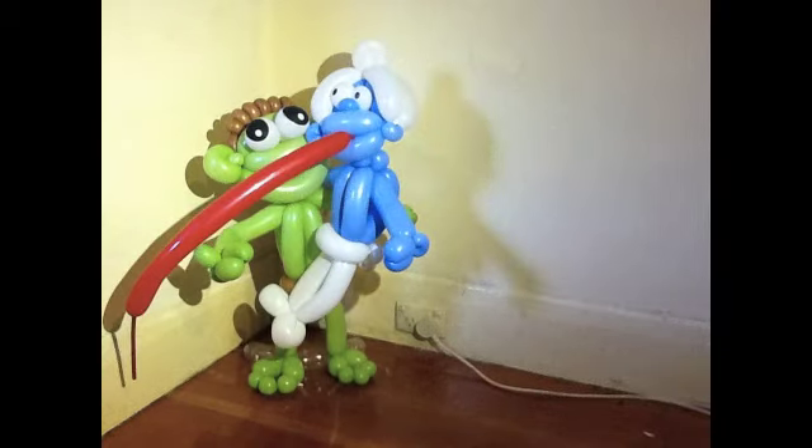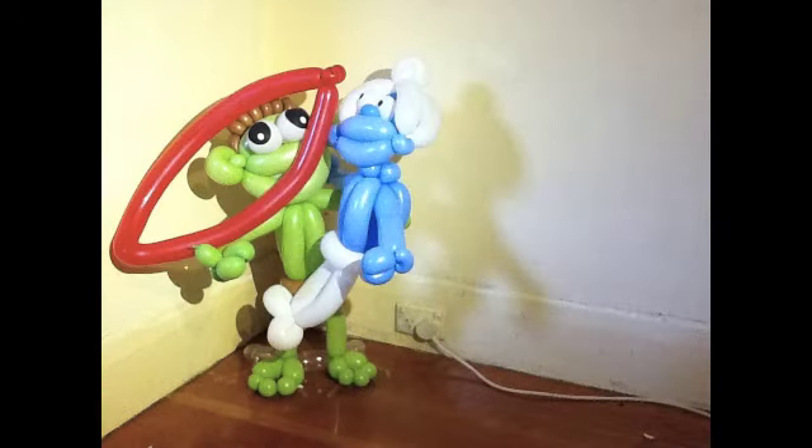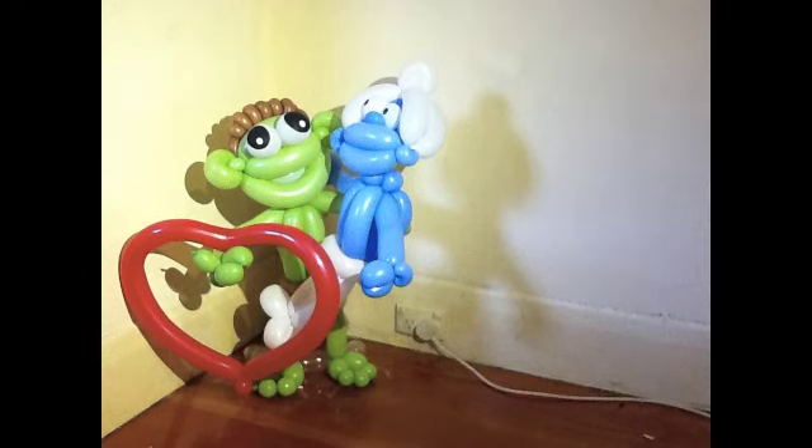Oh yeah, I almost forgot — do a love heart for a cheesy ending. Blow it up, twist it around a few times, and another couple. Ta-da! One love heart. Cheesy ending. Cheers.